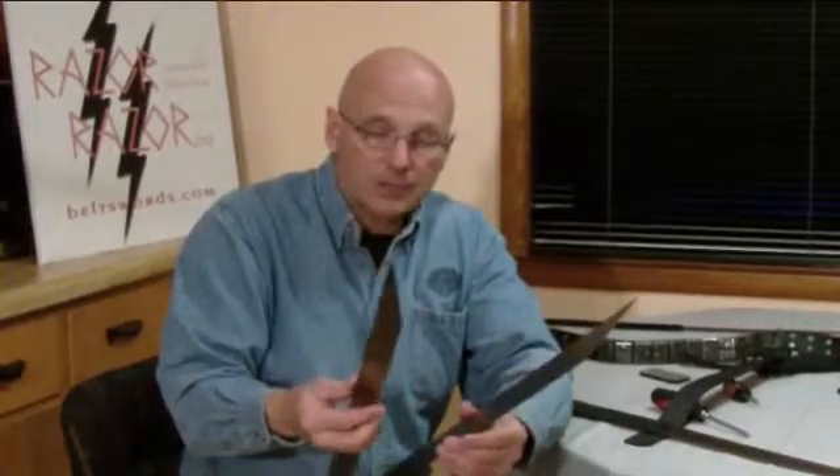We take a special liquid grease, which actually you can find at any store — it's a sticky grease — and we coat the blades, we put them together. Once they're together, you can't separate them. If you try to take your fingernail and break them apart, you'll break your fingernail.